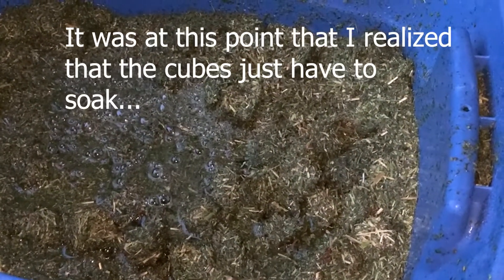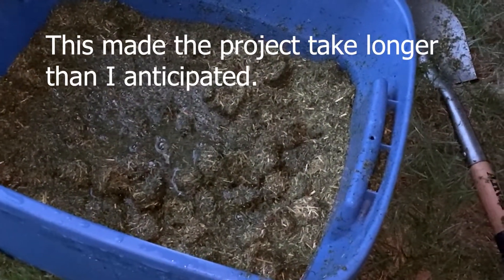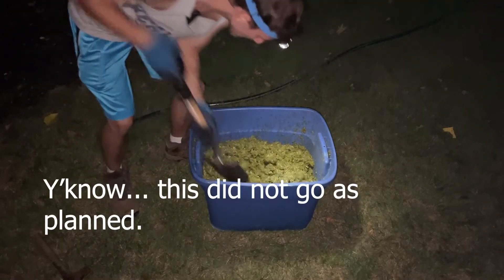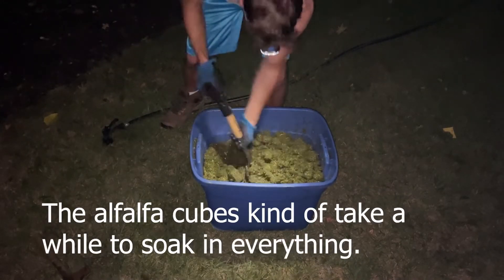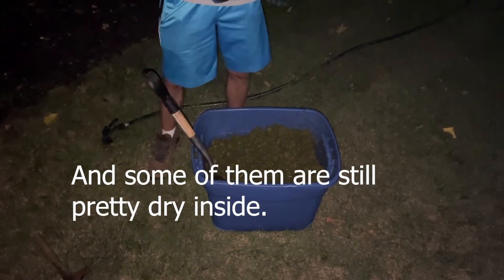It was at this point that I realized the cubes just have to soak. This made the project take longer than I anticipated. This did not go as planned — the alfalfa cubes kind of take a while to soak in everything and some of them are still pretty dry inside.